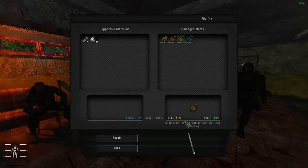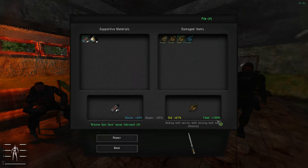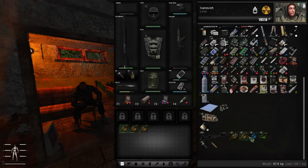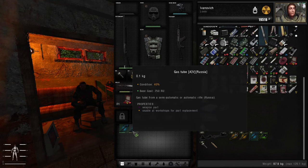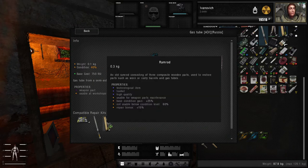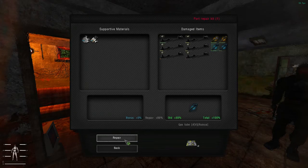This one is 60%, so on this one I can use a file. Click on the file — 60%, I can repair it, it gives 25%. Here it can be beneficial to use the spray lubricant, since it has 4 uses, which is quite a lot for a repair kit. We click on that and it will repair it to 100% — bam, repaired to 100%. This one is 40% — unfortunately we won't be able to repair it with a file or with a ramrod. Let's use the part repair kit. Repair — boom, very nice.